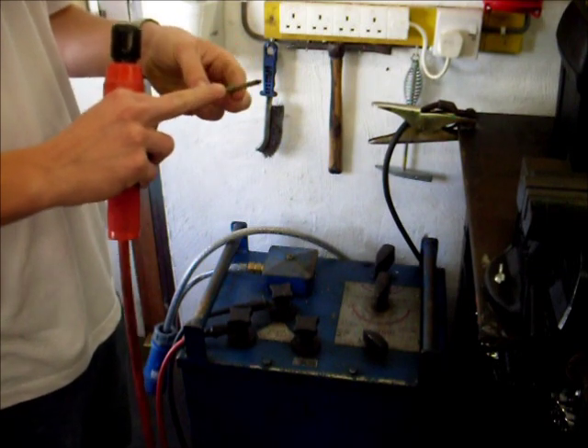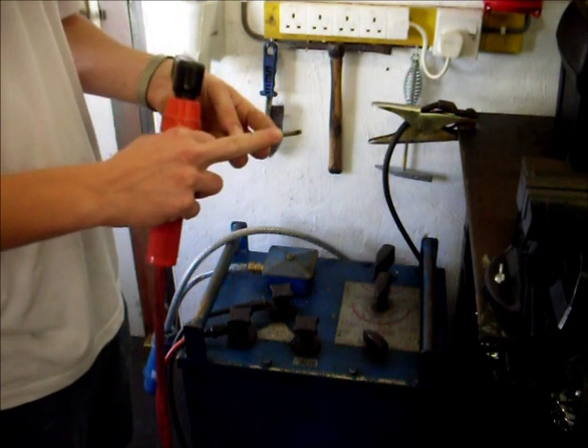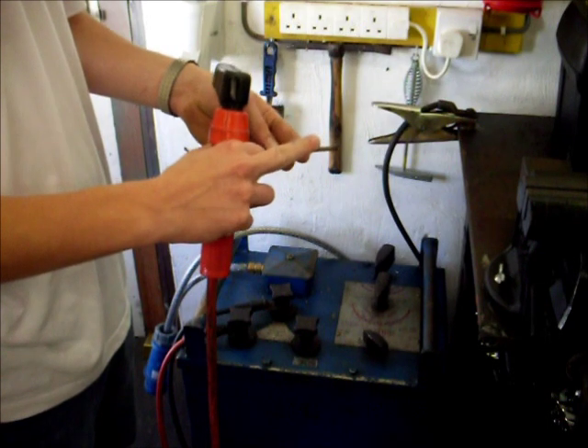It's got an outer coating which burns away and produces a shield gas. This is important as it stops oxygen getting to the weld and stops the weld fouling up.